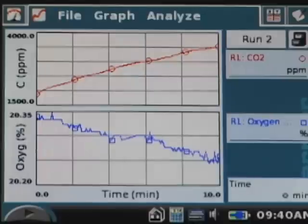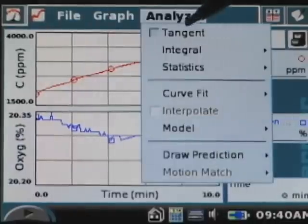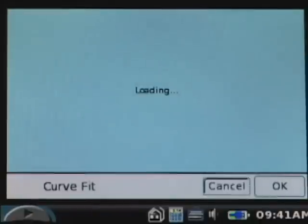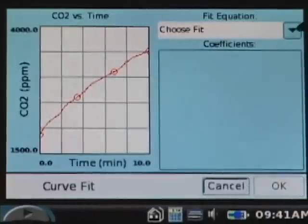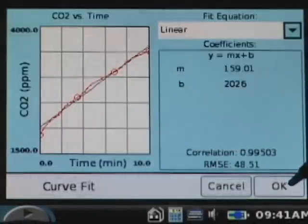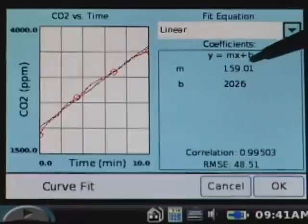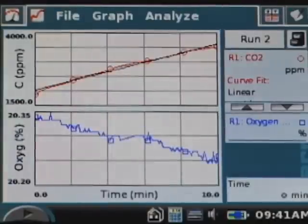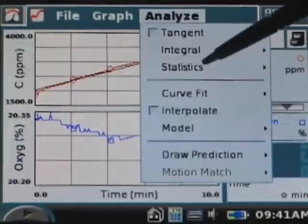To find the rate of respiration, we need to find the slope of the CO2 and the O2 graphs. To find the rate on the CO2 graph, choose Analyze, tap Curve Fit, and choose CO2. From the pull-down menu choose Linear, record the slope on your data table, and tap OK. Similarly, repeat the process for the oxygen gas graph.